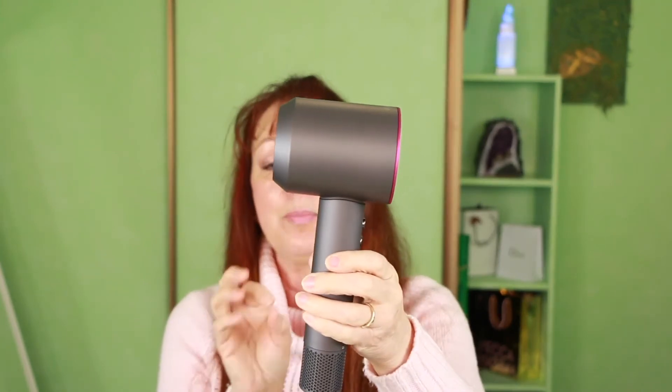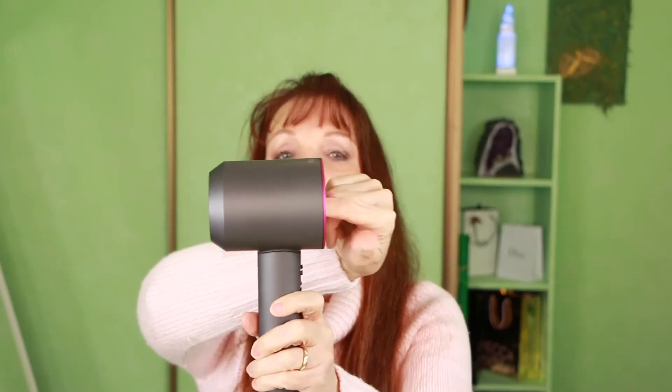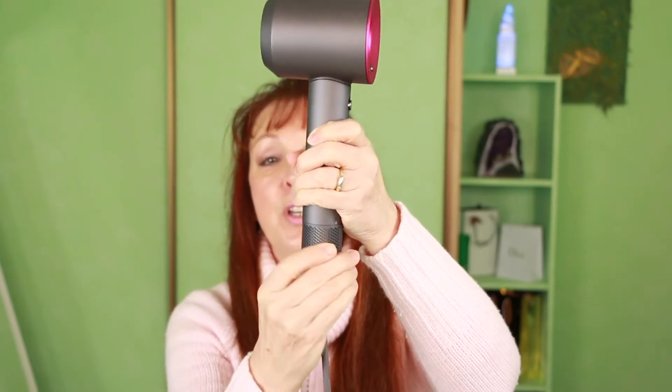The air comes in through here, and also a little bit of air comes in through here as well, but the majority of the air comes in here. This section — that's the filter that you can clean — and the air comes out here.